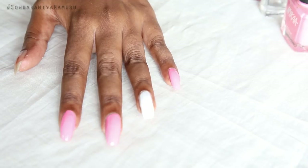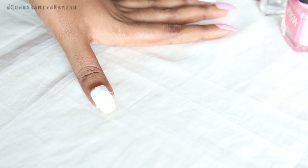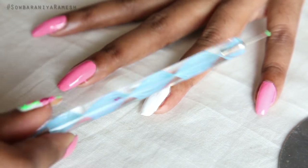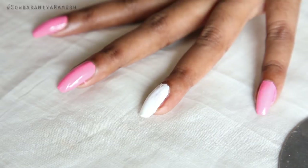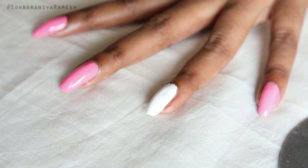When I apply the white nail polish, I will apply the floral nail polish — it is very simple and easy. I will apply the white nail polish and the Nika transparent nail polish.